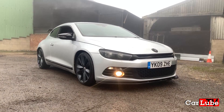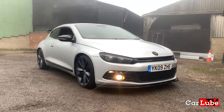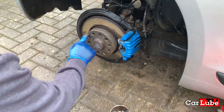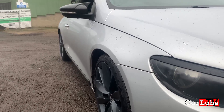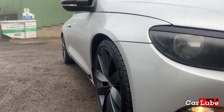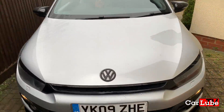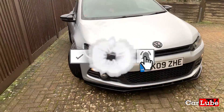Hello and welcome to CarLube TV. In this video my mate does a bad thing. We modify the Sirocco by addressing the poor offset of the wheels and I demonstrate rubbish spatial awareness. As always, if you like what you're watching, please like and subscribe.